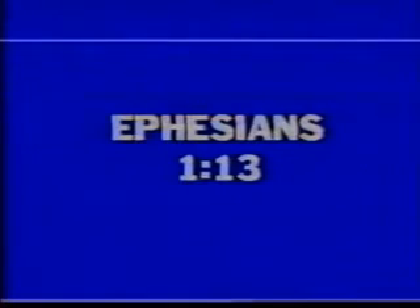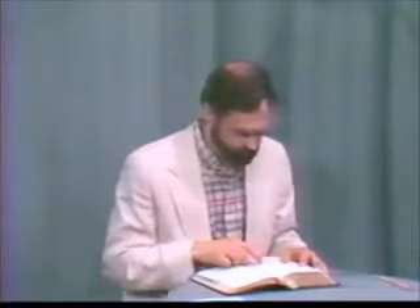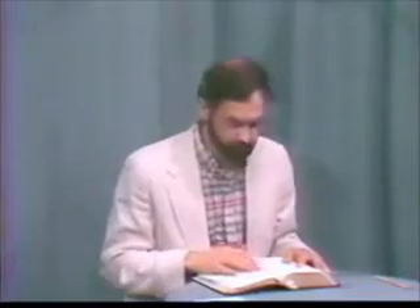This next scripture will identify without question what the seal is. That's in Ephesians 1:13. 'In him you also, who have heard the word of truth, the gospel of your salvation, and have believed in him, were sealed with the promised Holy Spirit.'